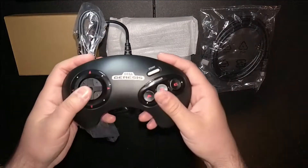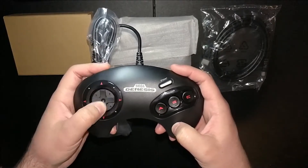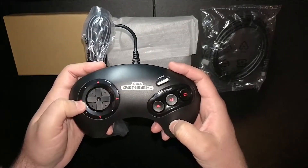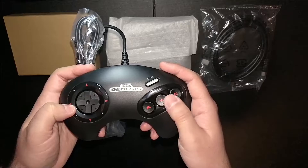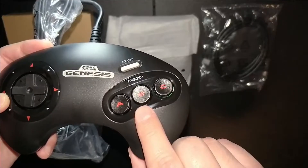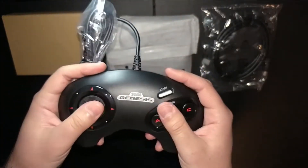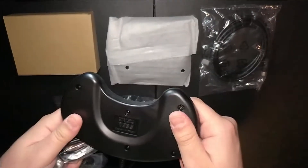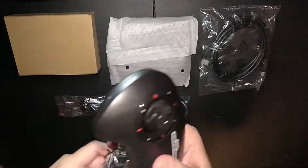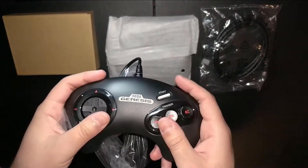Once you take it out and hold it in your hands — if you've ever held an original three-button controller, this feels so right. There's the rough texture over on the D-pad. The A, B, and C buttons all feel great. The B button has a little marking to identify it. The Start button feels great, and honestly I don't think I'd be able to tell the difference between this and an original Sega Genesis controller, except for the USB plug.